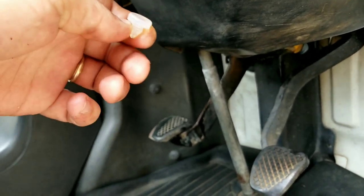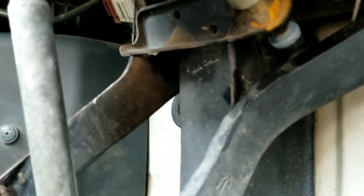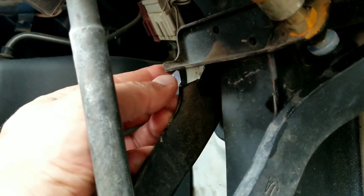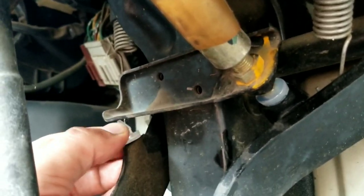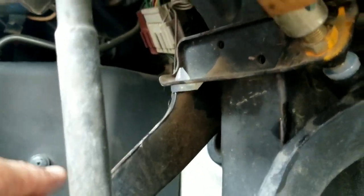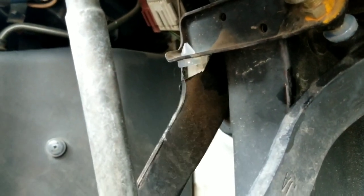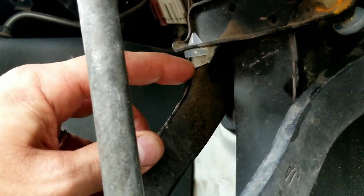If anybody knows where to get them, send me the link — because like I said, I'm having to put two in just one truck and it's 20 bucks that no one's even going to see. Then check this out — you can kind of use that clutch pedal to help you push it in.